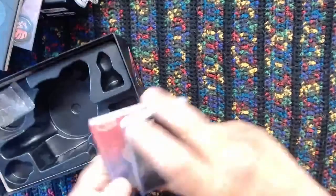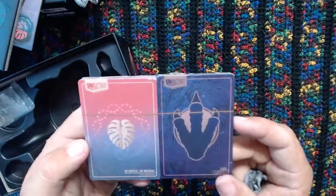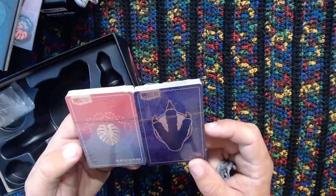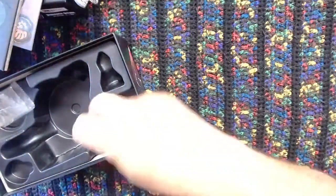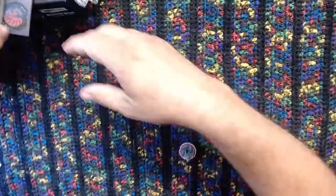Now before we pop these decks open - I do love the artwork on these. These color schemes are just really unique and great. I do like them. But we're going to do another little presentation here, something I've been waiting for this set to be able to do.